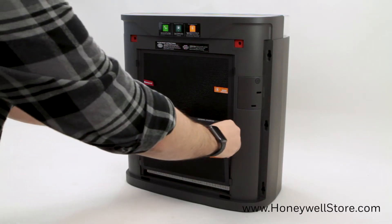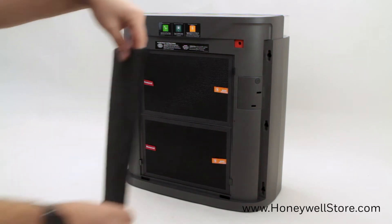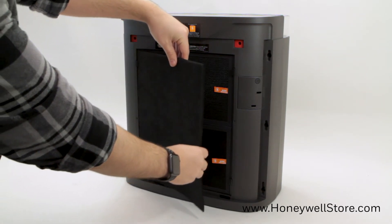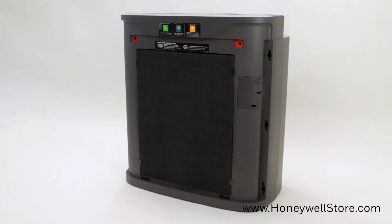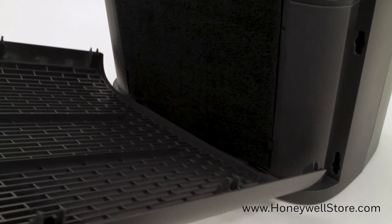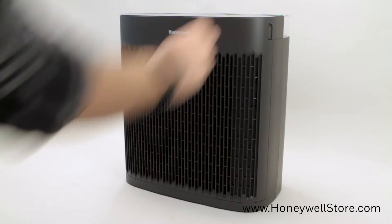The S filter fits in between the HEPA filter and the pre-filter. Replace the pre-filter by securing the edges under the fasteners. Finally, replace the front grill of the unit by placing the tabs on the bottom of the grill into the slots on the unit and gently push the top of the grill until secure.